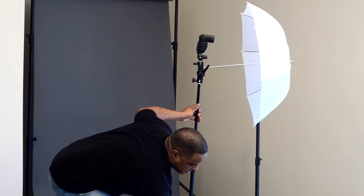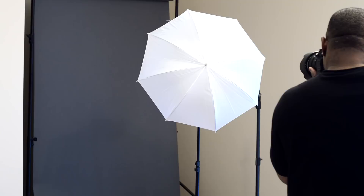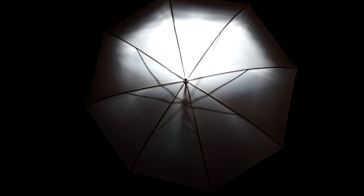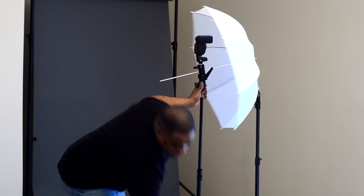With the umbrella all the way out, I still have most of the light concentrated on the upper half — so that confirms you want your umbrella all the way out. Now I'm going to take another shot with the umbrella all the way in. As you can see in that result, the light is just at the top half, not even lighting up the corners or edges of the umbrella. So I don't like that.